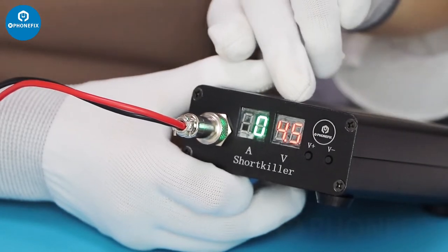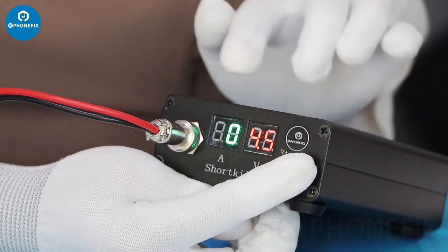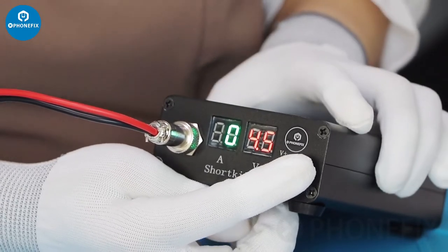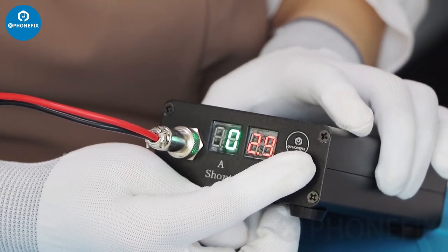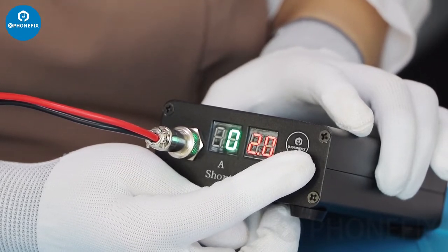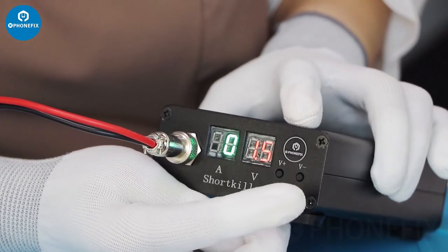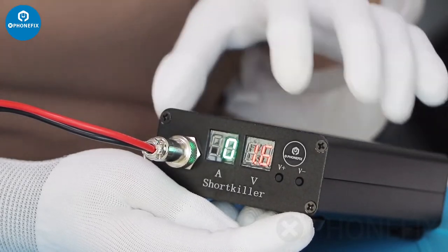Now let's adjust the voltage to the standard voltage. Have a look. The highest voltage is 4.5. Normally it's 1.5.